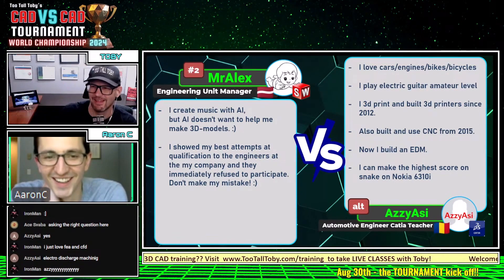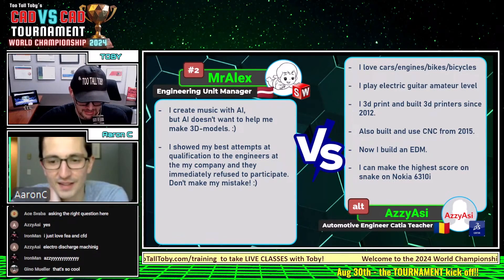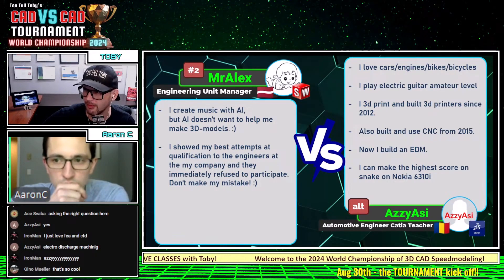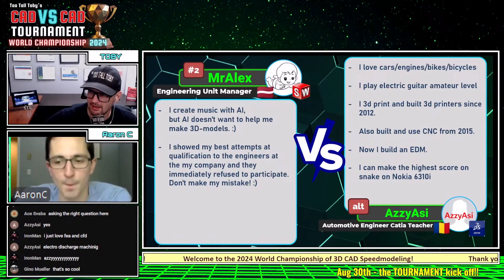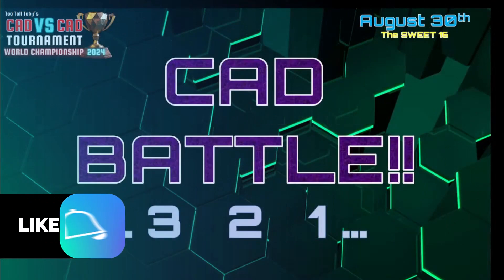Alright guys, well now we've learned a lot of important stuff. These runners have had one match that's been a bit of a push, so let's get them into the groove again. Let's see who's going to score first blood, who's going to take down the first point. This next CAD matchup between Latvia and Romania begins in three, two...